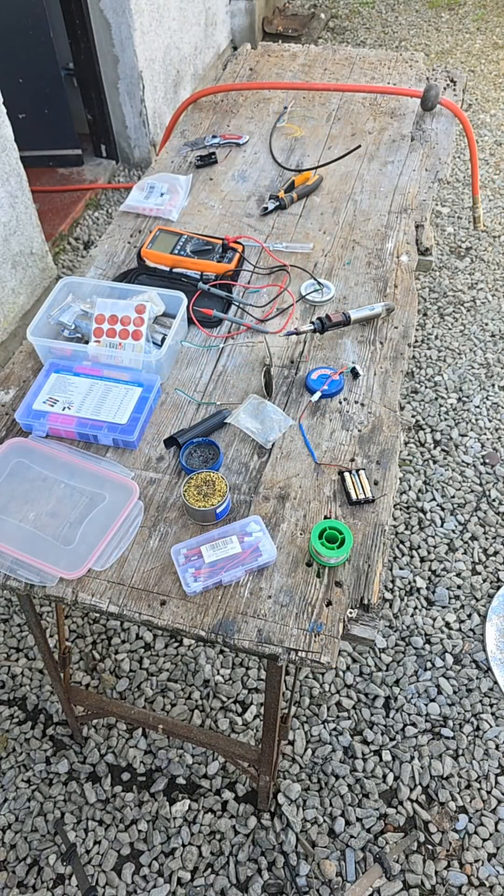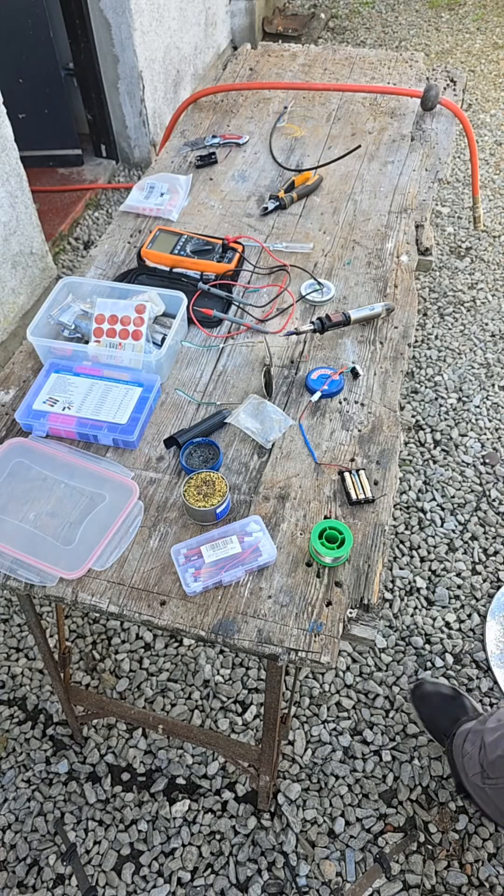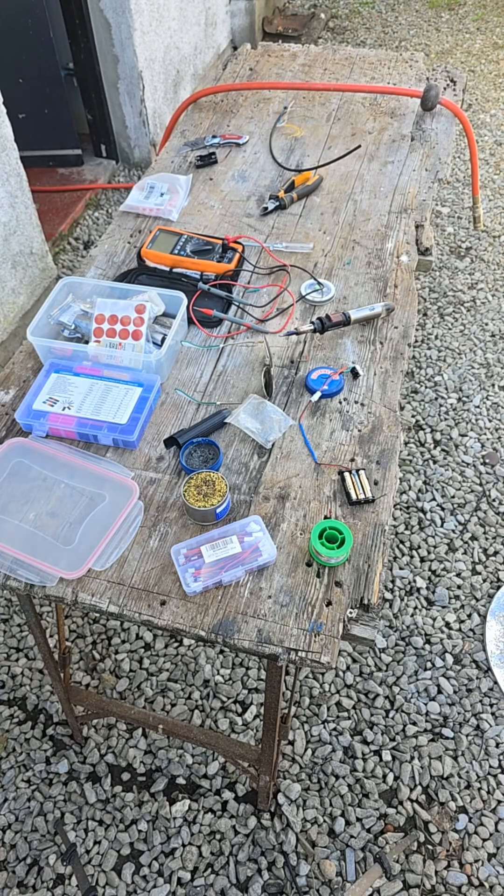Hello everyone. So today I'm doing something to benefit the projects. I contacted BT to tell them that my internet was quite poor at the other end of the house. I have the provider BT — it's the best internet you get in my area. The problem is the signal at the other end of the garage is poor.